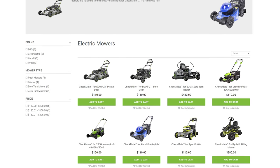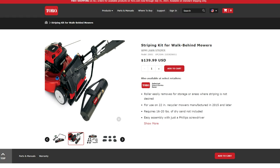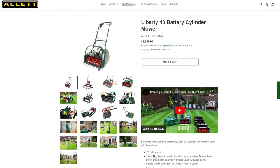There's also a Toro kit that has a better swivel, but it doesn't attach to Ryobi because of the way it's mounted. Just check online for what you can get — I highly recommend Big League Lawns striping kits; they're really nice.